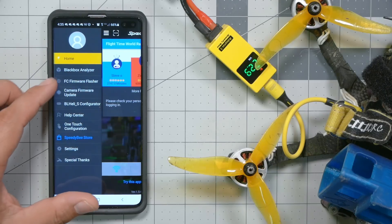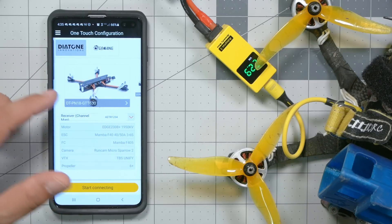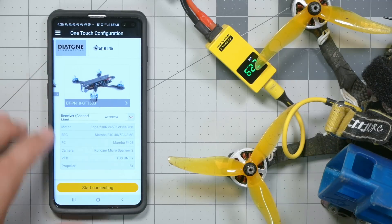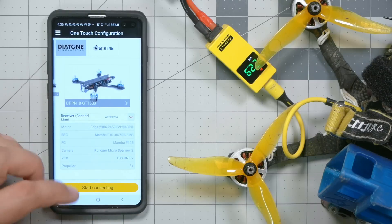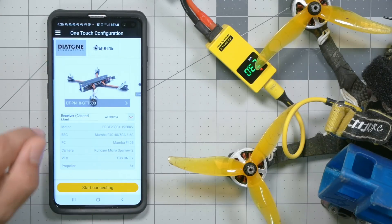Finally, the one-touch configuration option lets you automatically configure a series of Diatone and Eachine ready-to-fly quads. You just pick the one you've got, set the channel order, and hit start connecting — it will basically restore the factory config to those quadcopters. There's a limited number of supported quads right now, but that is really slick and maybe it'll expand in the future.